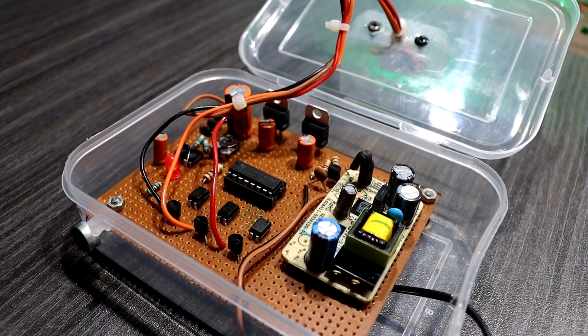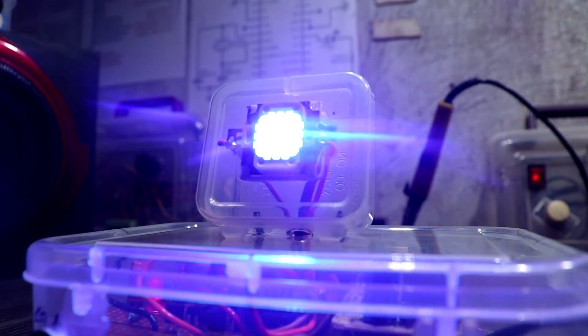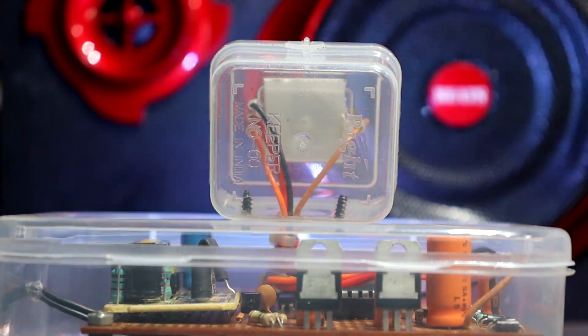The CD4017 IC is used for changing each of the 3 channels — red, green, and blue color. This color-changing sequence reacts on bass frequency only. The 555 timer IC is used for the strobe effect, so each color will play with a strobe effect. And this strobe light is wireless.